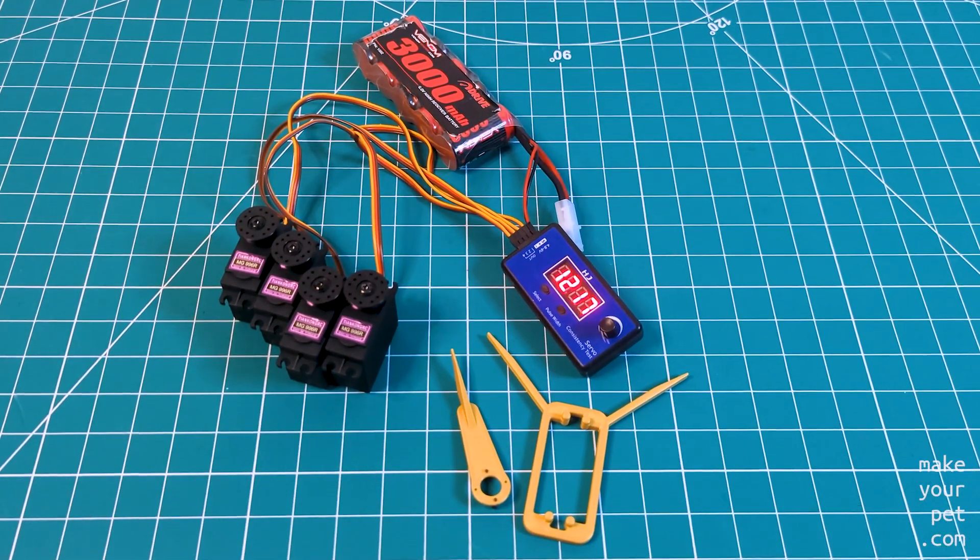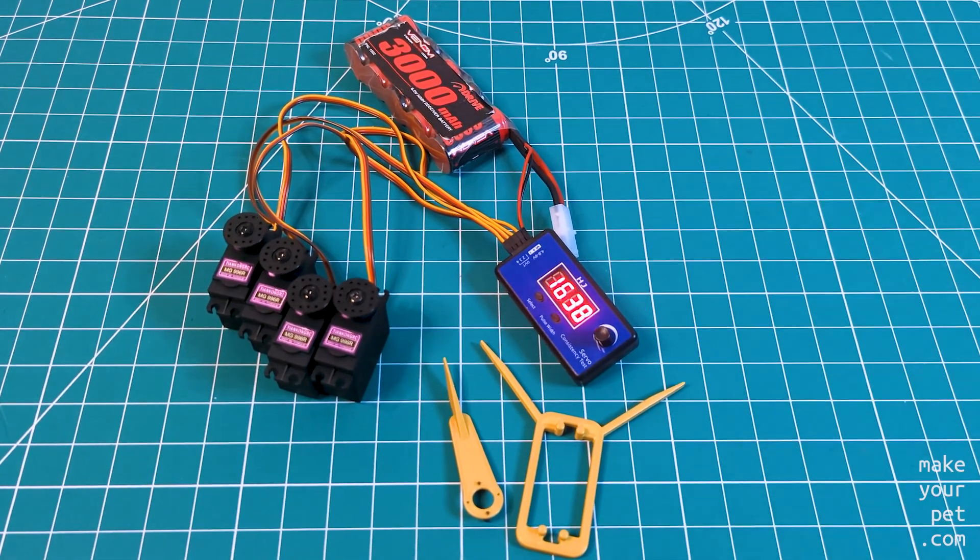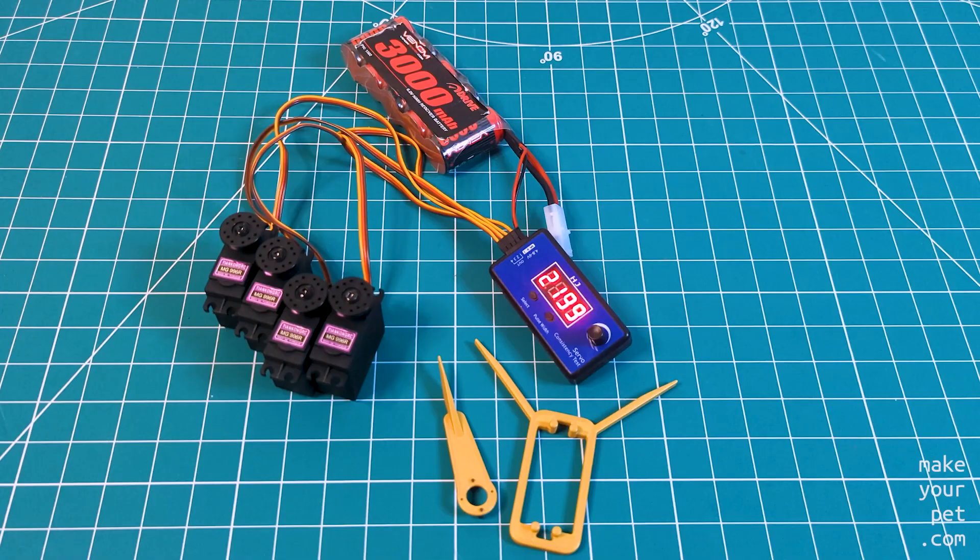Four servos is enough to build a single leg, and I want to fully test them before buying all 18. But that will be in the next video. Thank you for watching.